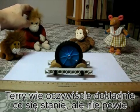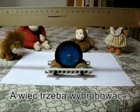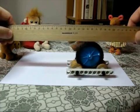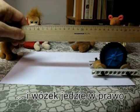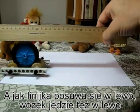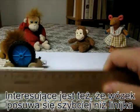Terry, of course, knows exactly what's going to happen, but he's not going to tell, so we'll just have to try it out. I get my ruler, place it above the cart, and now I'm going to move the ruler to the right. And look what happens — the cart really does move to the right. Now I'm going to move it back to the left. Moving the ruler to the left makes the cart move to the left. And the interesting thing is that the cart is going faster than the ruler.